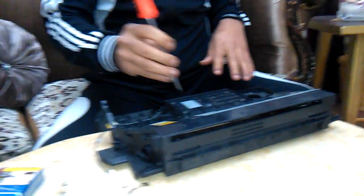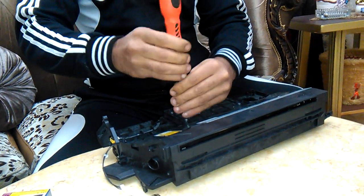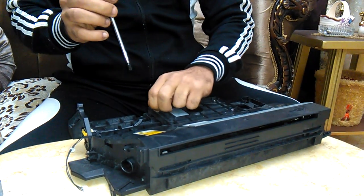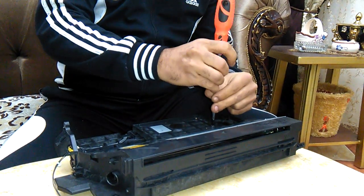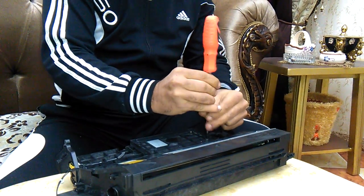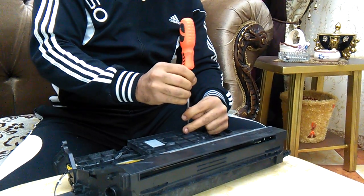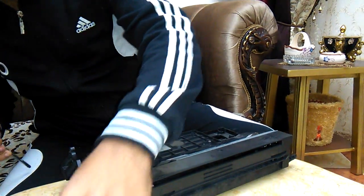We go to the mirror box. We will take off the cover to show you how to clean this unit. As we know, toner makes the mirror dirty.